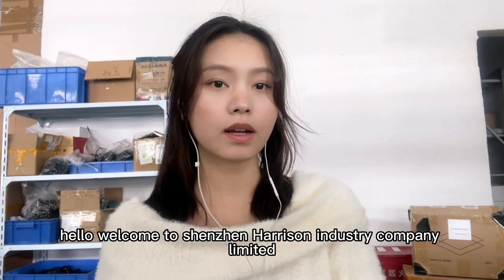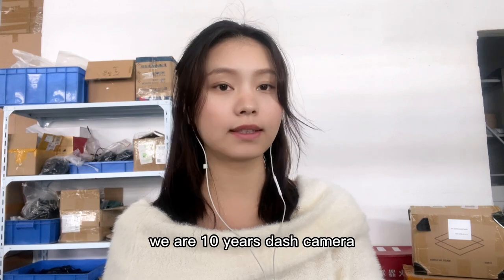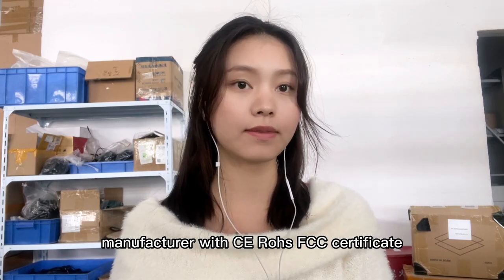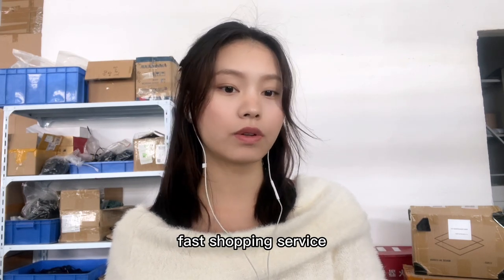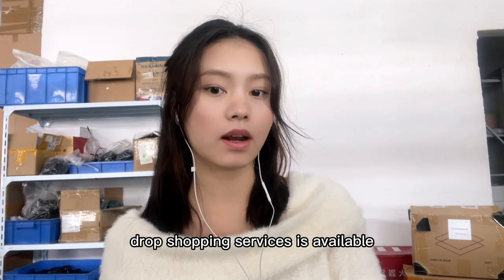Hello, welcome to Shenzhen Horizon Industrial Company Ltd. We are 10 years dash camera manufacturer with CE, RoHS, and FCC certificates. Faster shipping services and drop shipping services are available.